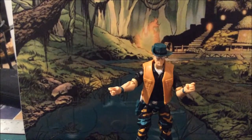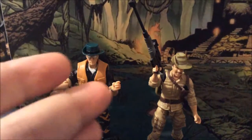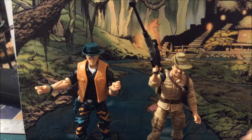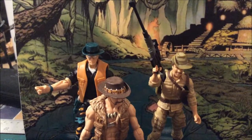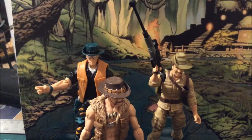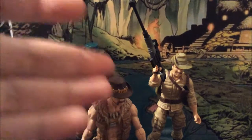Why not do a quick comparison between the jungle GI Joes — and this is his counterpart.